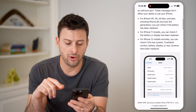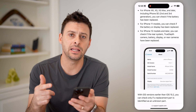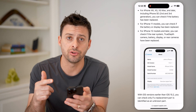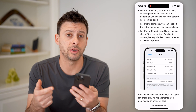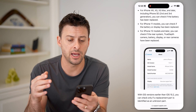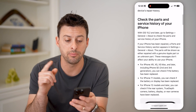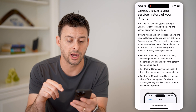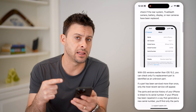So on here, if you see Parts and Service History, that is an indication that something on your phone has been changed. Potentially the display on the front has been replaced, or the camera has been repaired or replaced, or the back glass — something like that. On here it says you can check the parts and service history on your iPhone, and it will go through the process of detecting exactly what it is.